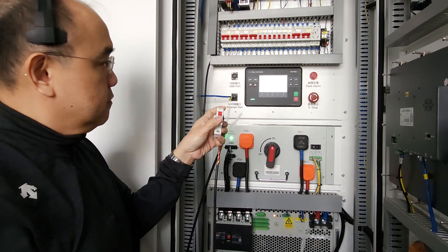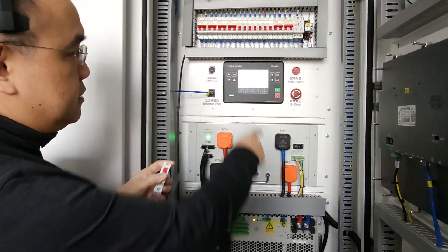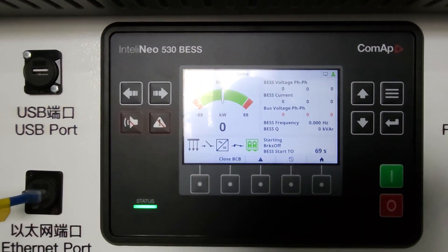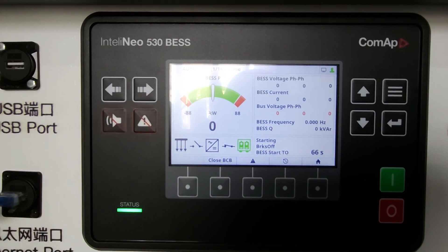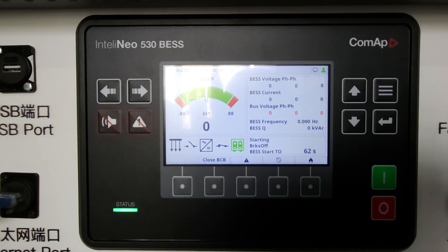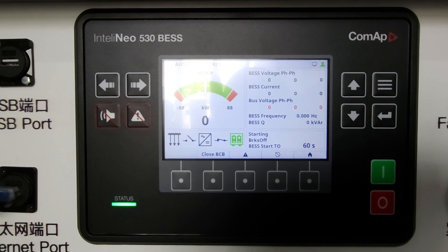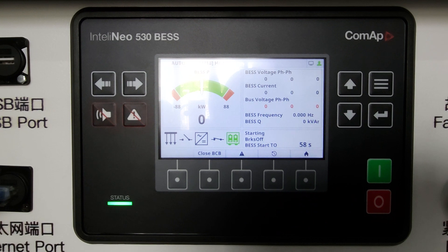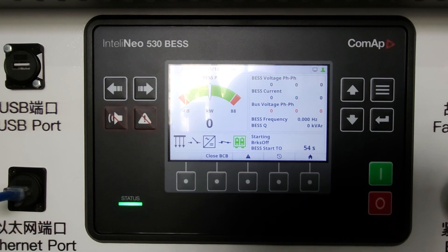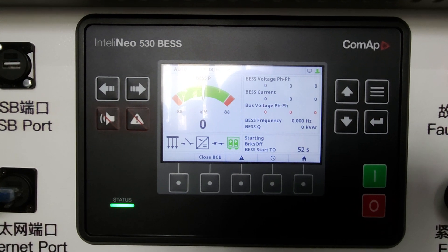I flick the switch for remote start, and you can see the system start timer is counting down. Once the timer completes, the BMS will start delivering DC power. This takes a bit of time for the DC power to start up, build up the voltages, and get everything balanced.